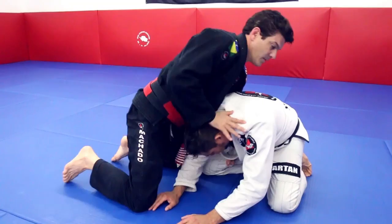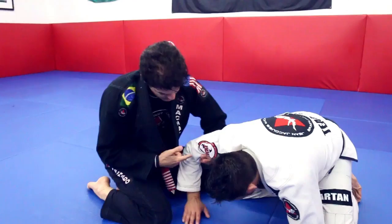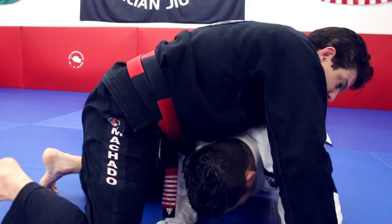Not only does this hand control him, but opening the collar means I can easily get the collar. Now I'm holding his lapel, and the other hand is going to be the cut. I'm hooking his bicep right there — just doing this.